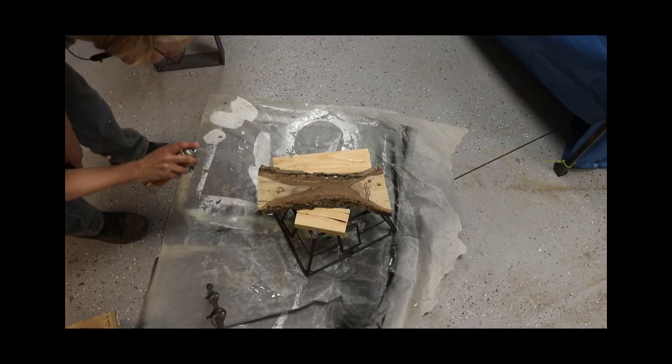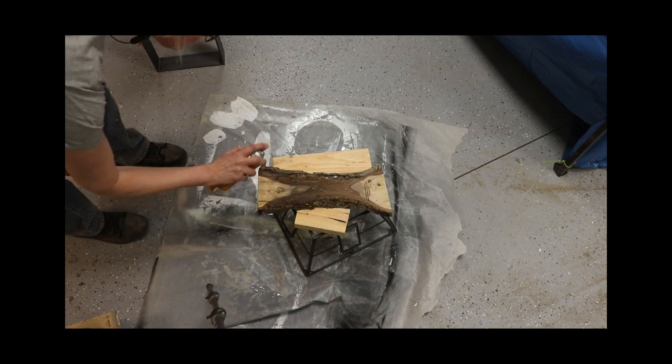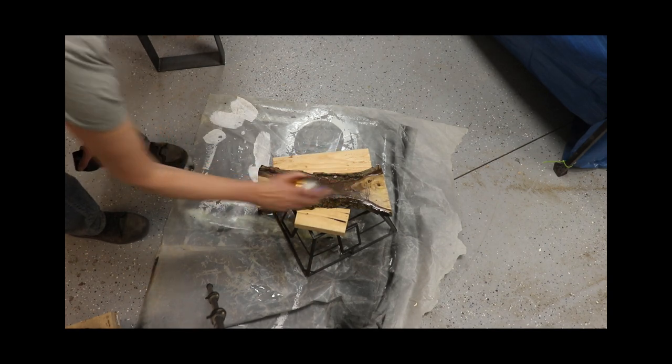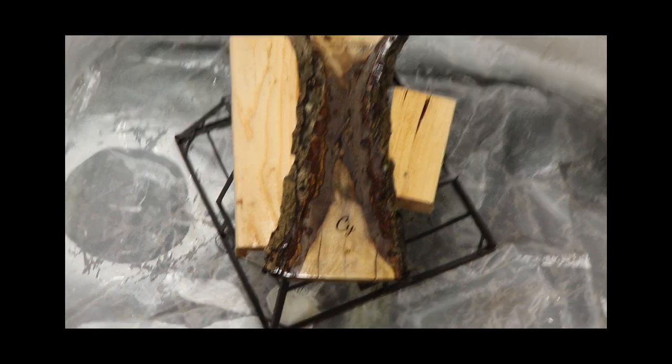For the backer, all I'm going to use is the poly spray finish. Here I am spraying it on the backside of the English walnut, and this has a satin sheen. There was bark and moss and really pretty grain on the back — I just love that. Here's a close-up for you.